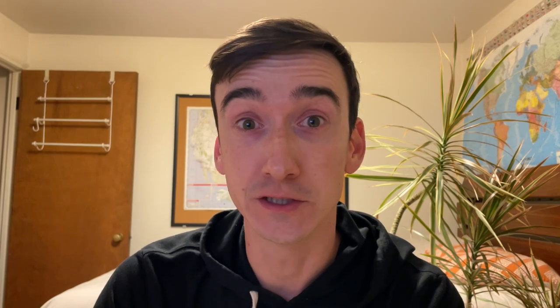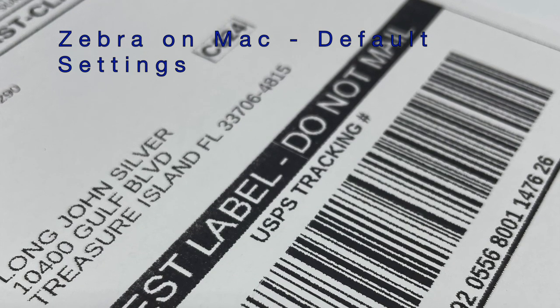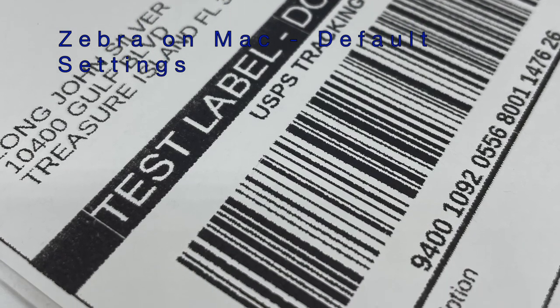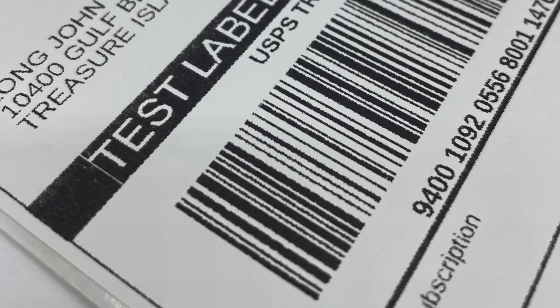If you have a Mac, I don't have a great solution for you. Option one: just use it as is. The labels will print a little blurry but they scan and they work. I've shipped a few packages with blurry labels and they scanned just fine — no delays, showed up fine. Option two: there are commercial drivers available for Mac that allegedly print on Zebra printers without being fuzzy. The company is called Peninsula.